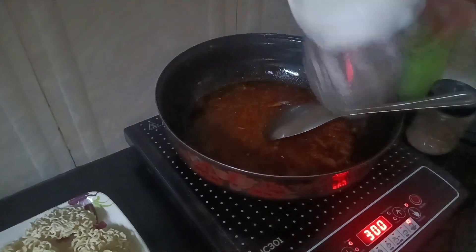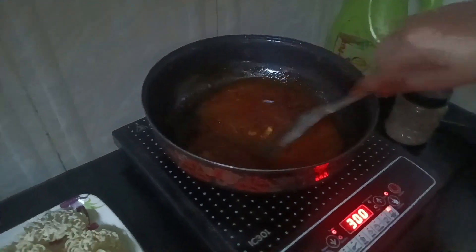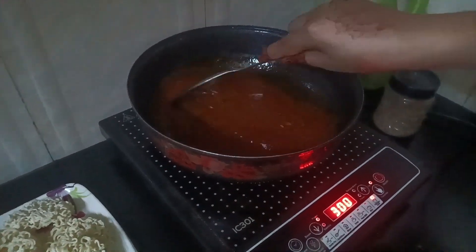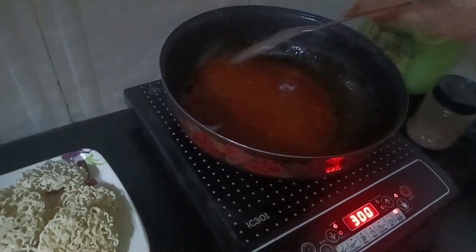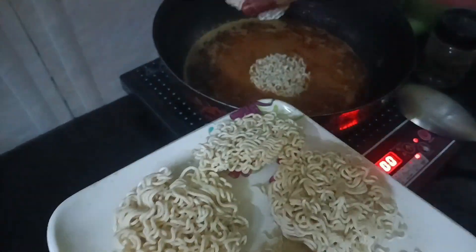We're adding water to our produce. Use a lot of oil, and excess water, to add a mild garlic like that. Let's add the kimchi.